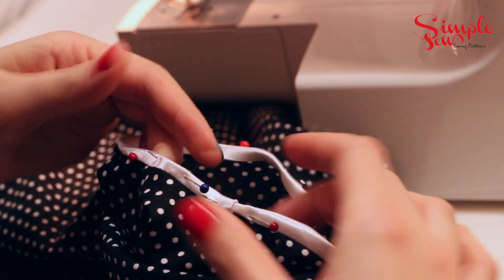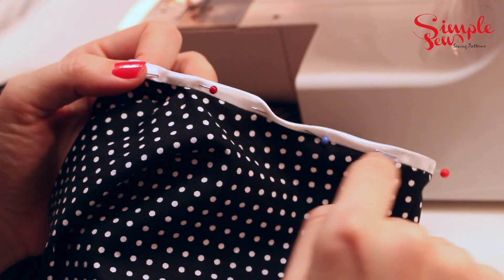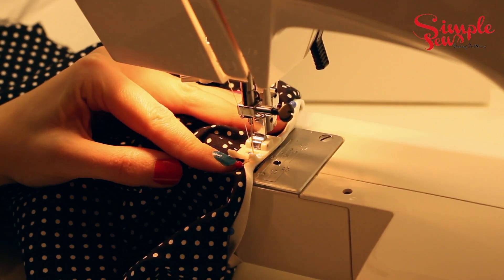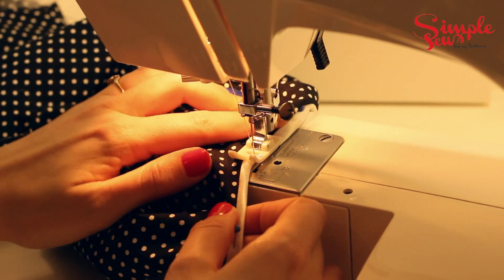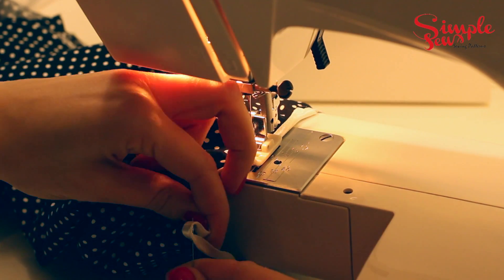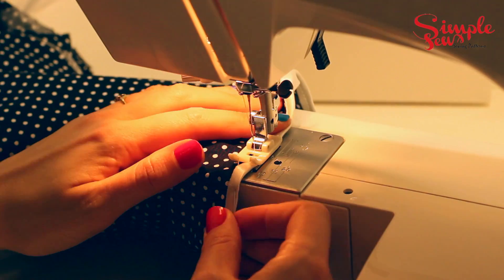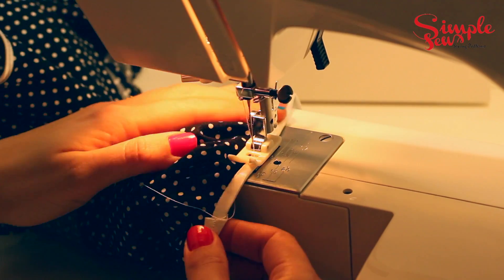Once you've pinned the whole way round, you're going to sew along the bottom edge of the bias binding, really close to where the fabric meets the bias. Place your presser foot down, lower your needle, do a little back stitch, and sew through the bias binding. Sew around carefully — it is very easy to veer off here, so you need to make sure you're staying as close to the line where the bias meets the fabric as possible.